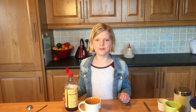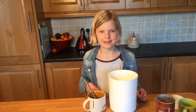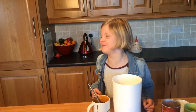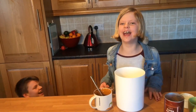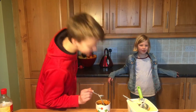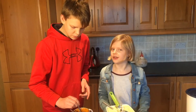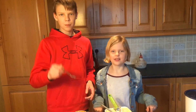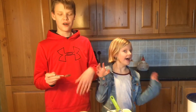Now add a fourth of a teaspoon of vanilla. The link is in the description, from my brother's channel. Bye! I'll put that all together in the right way.